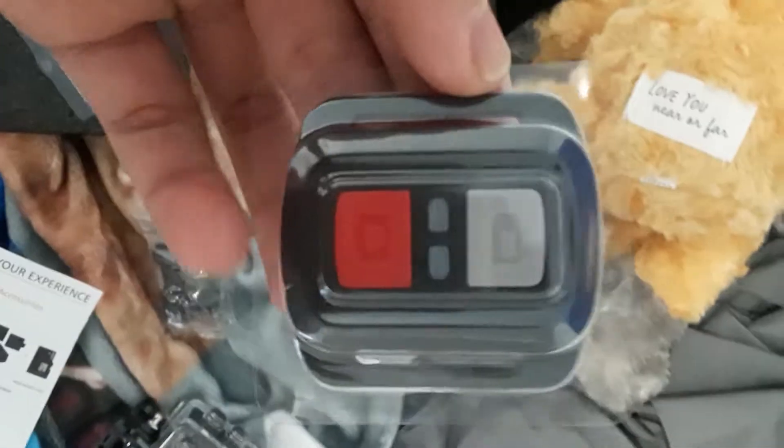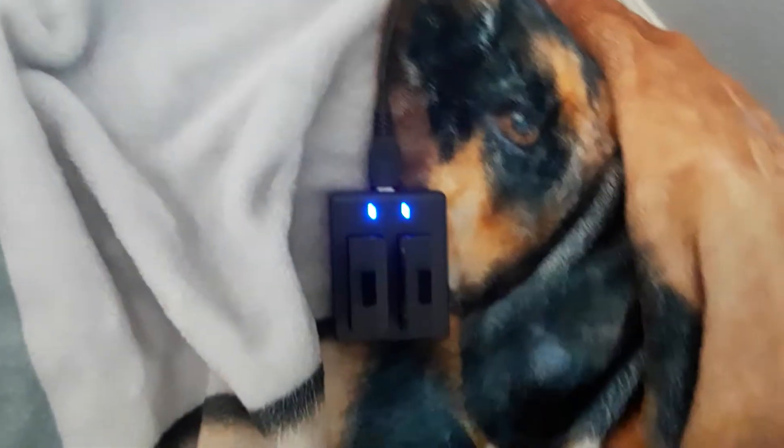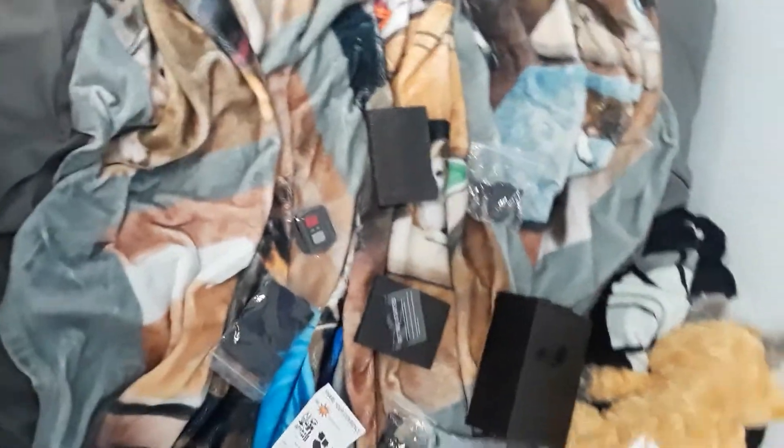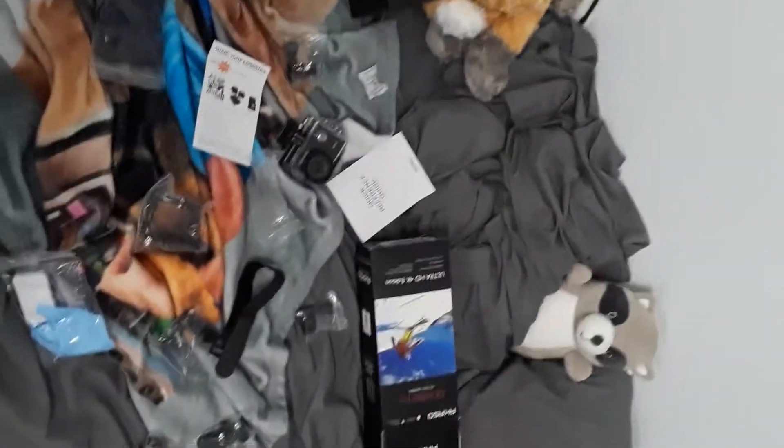There's also a remote I can use for it. Right now I'm charging the two batteries. I'm just trying to figure out all the different attachments and what they can be attached to. I just need an SD card and then I'm good to go. It's working — I'll also set the settings and everything.